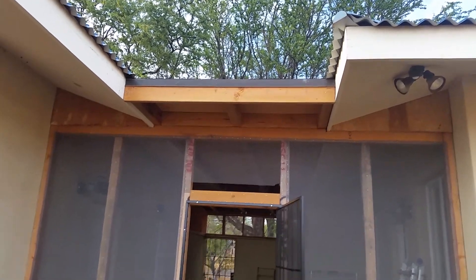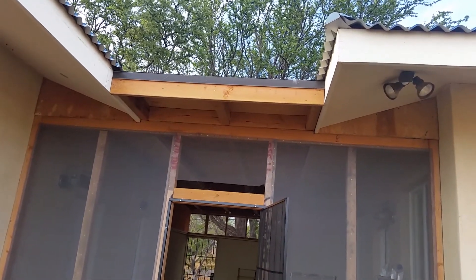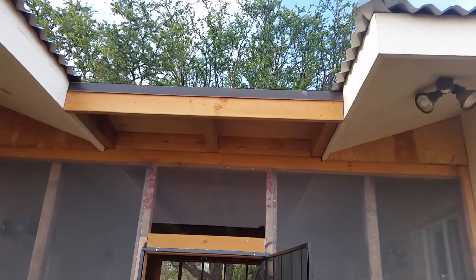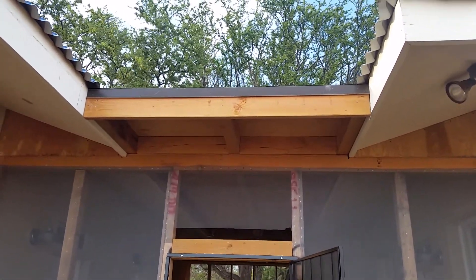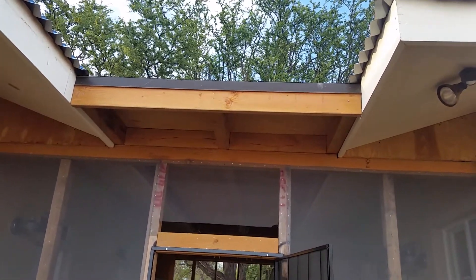Here is a little video of the Breezeway roof. As you can see, it's a flat roof that has some sort of a tar-type top to it that is waterproof.